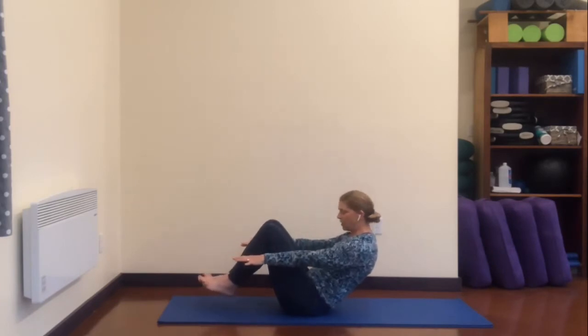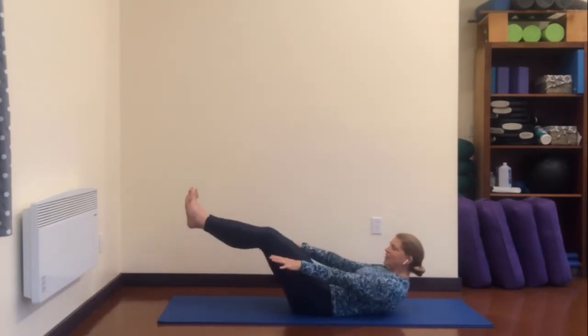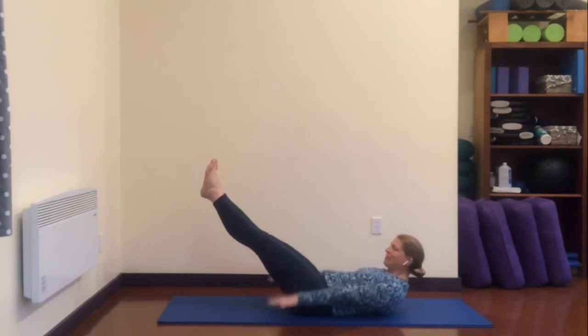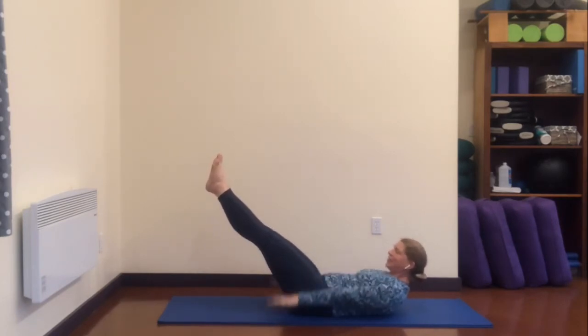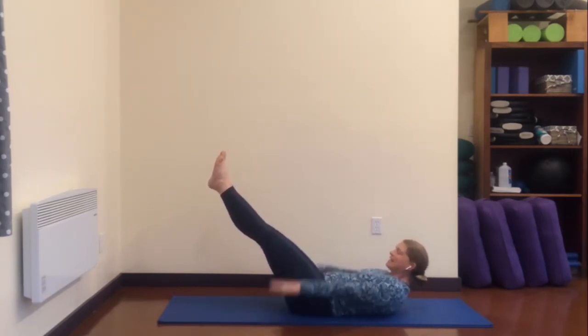Here we go into the hundred. Using that same action — pulling in from the low pelvic floor up through the abdominal muscles — now we're on the sacrum. Stretch your legs out, either in the high diagonal or up toward the sky, wherever you're at today. Pump your arms — go inhale two three four five, exhale two three four five. Reaching long through your fingertips, stay curled up, watch your stomach — the stomach is not pumping, it's not moving as you pump your arms; the stomach is holding nice and still. Two more breaths, inhale, and exhale, hug the sides of your waist in, inhale, and exhale.